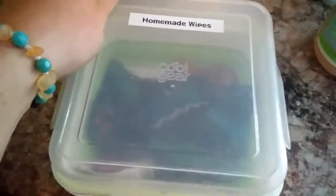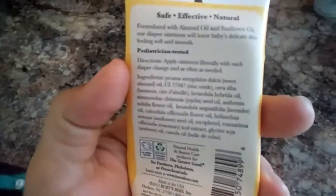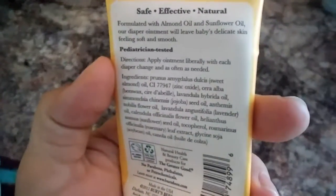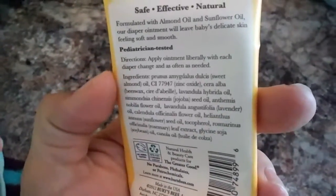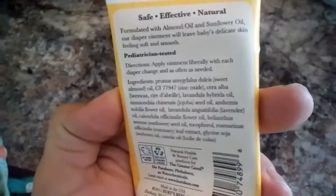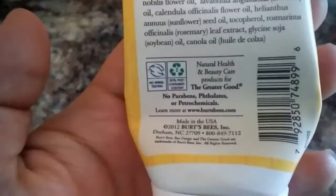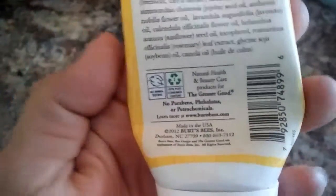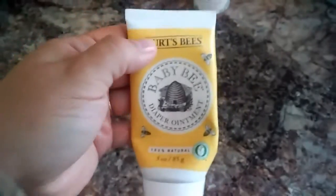For diaper rash, we use Burt's Bees diaper ointment, which is 100% natural. It's made with almond oil and sunflower oil, and it smells like lavender, which I love. It is pretty scented, so if you don't like heavy scent you probably won't like this, but there's nothing bad in it — it's all natural, no parabens or any of that junk.